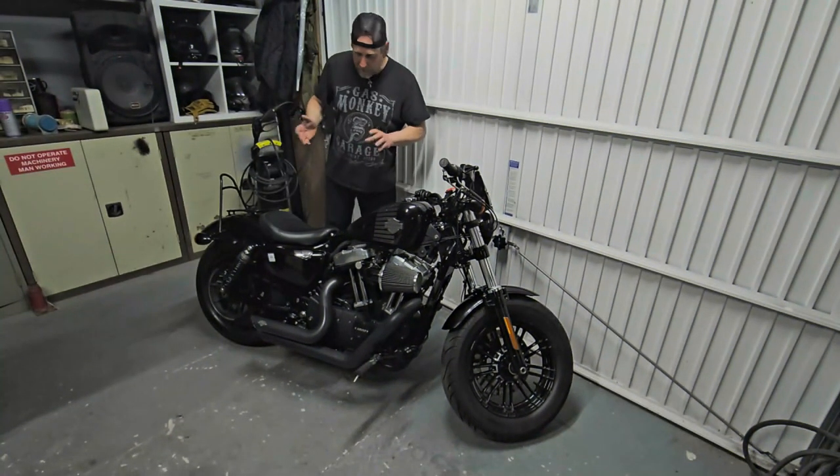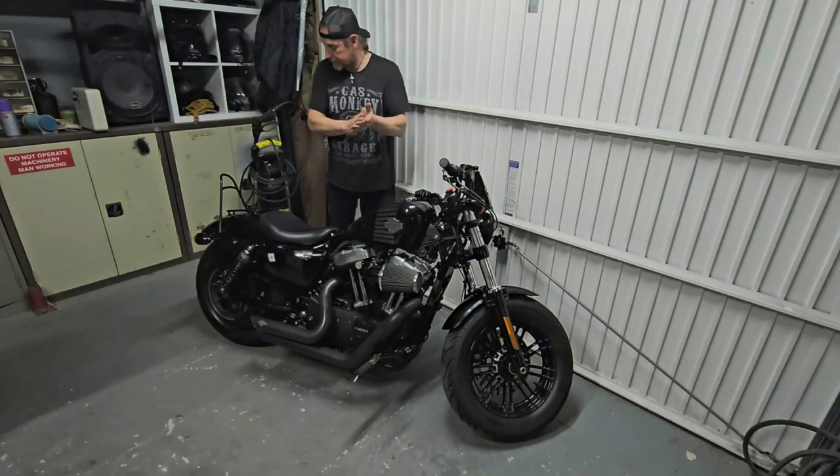Quick wipe-down on the bike, check on all the nuts and bolts, everything's back together again.